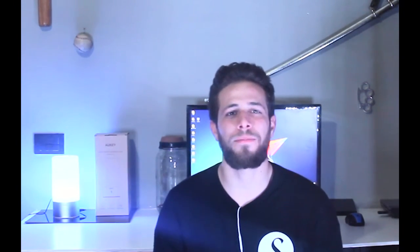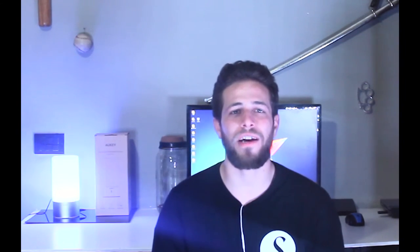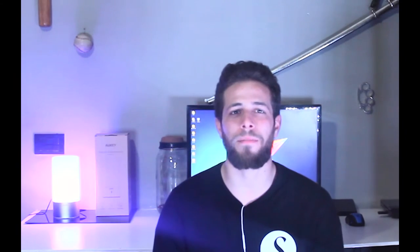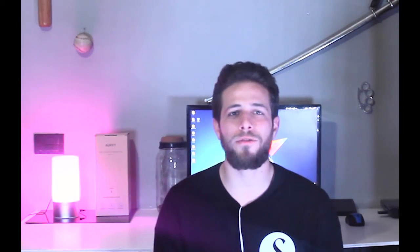Hello guys, welcome to this new video. You are on the channel of Pringiluka Tech, so if you haven't done it yet, I invite you to subscribe to my channel here below, follow me on my Facebook, Instagram and Twitter, and maybe click on the bell in order to stay tuned to all my new videos.